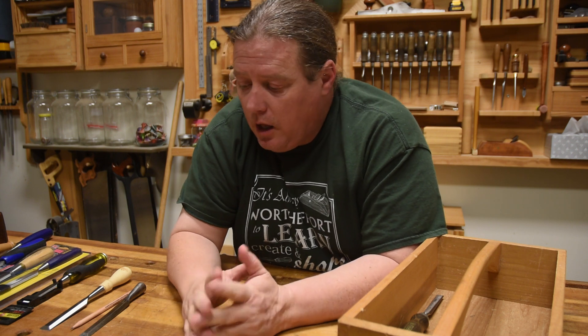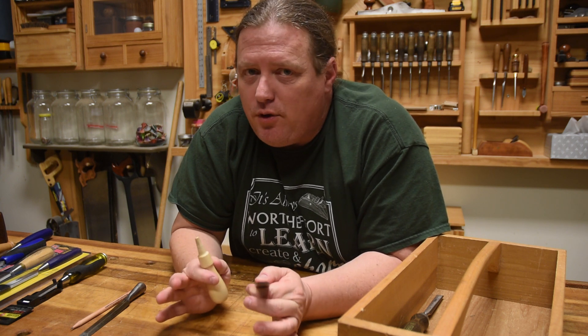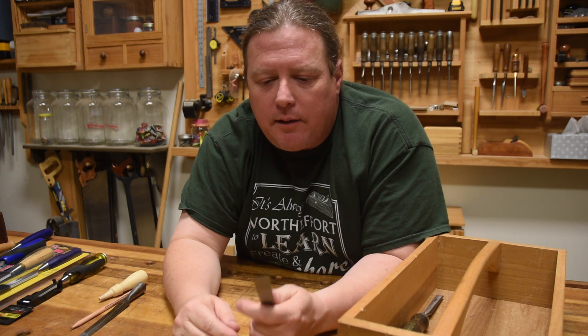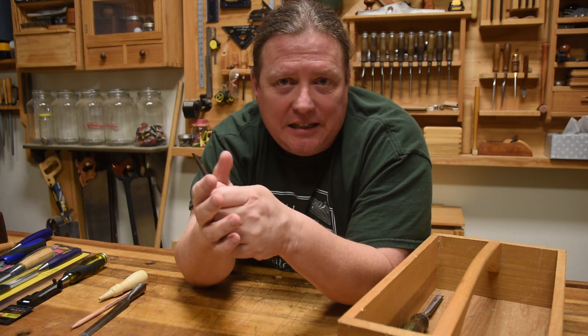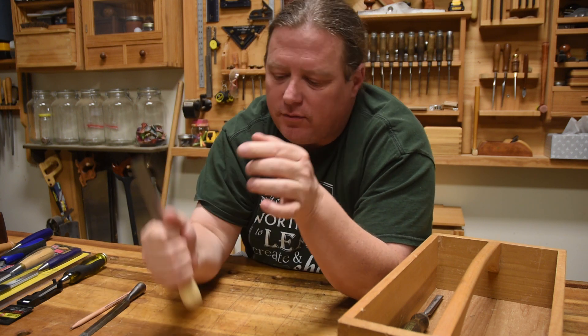Now, if you're doing this live, I would encourage you to have a nice selection of tools available for them if you can. If not, at least just have one for them to hold and pass around. The only thing I would do is put some blue tape around the edge so nobody accidentally hurts themselves, especially on socket chisels because they will be popping off left and right — it's just the nature of that tool.